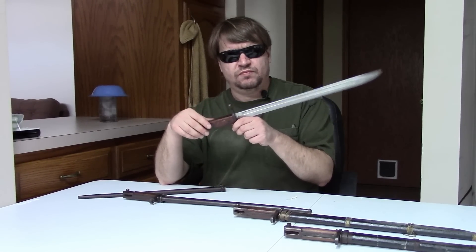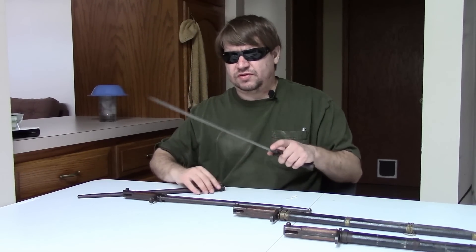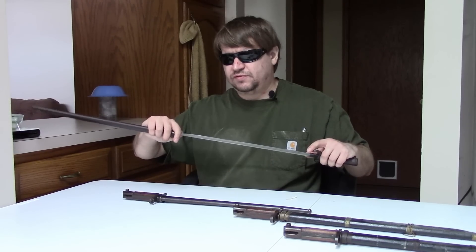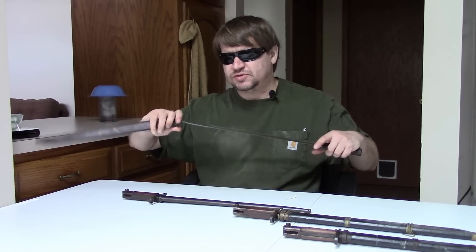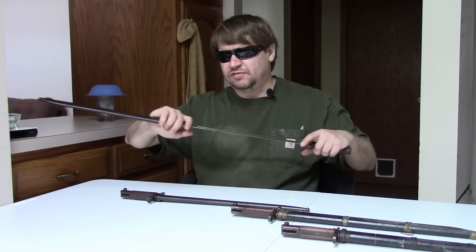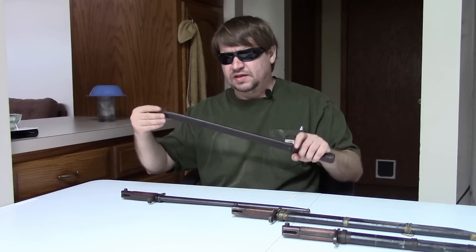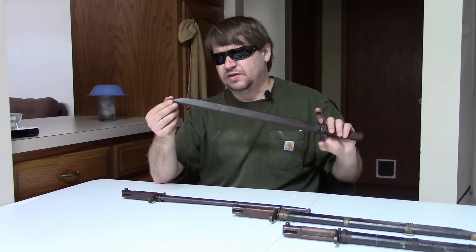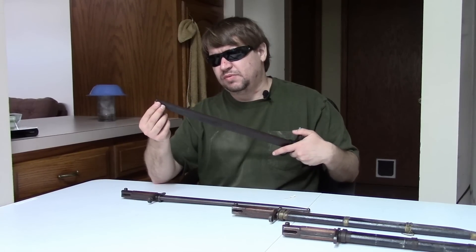Wooden grips. Otherwise, pretty standard. They only go in one way — I always end up putting these in the wrong way the first time.